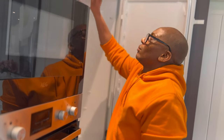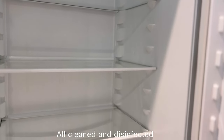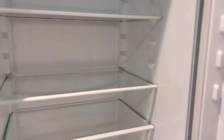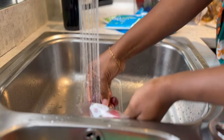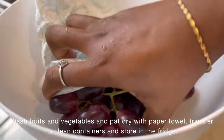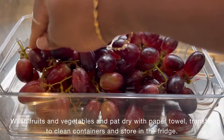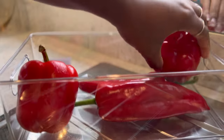Let me know in the comment section how you preserve your fruits in the fridge. I have learned a few methods that I think will really help your fruits stay fresher and increase the shelf life in the fridge.